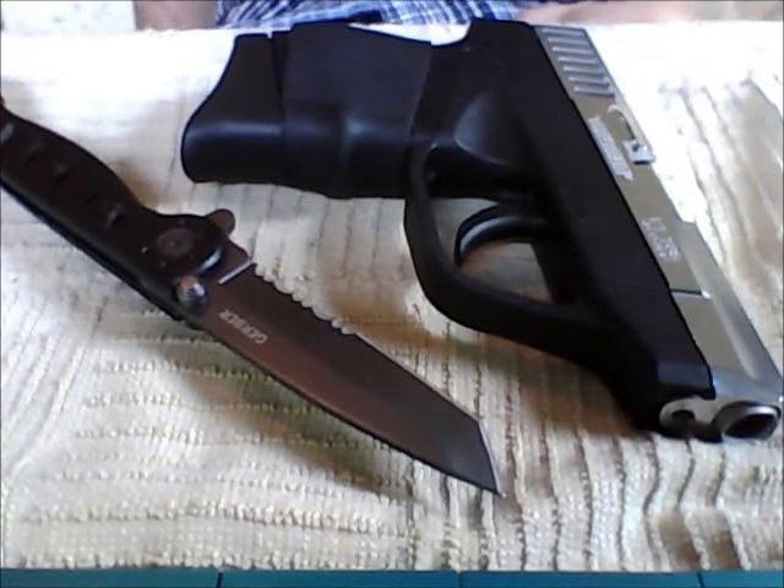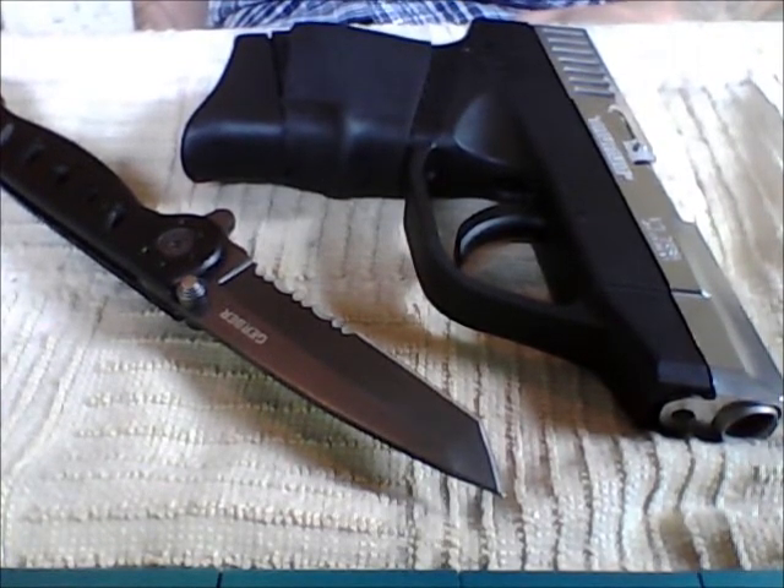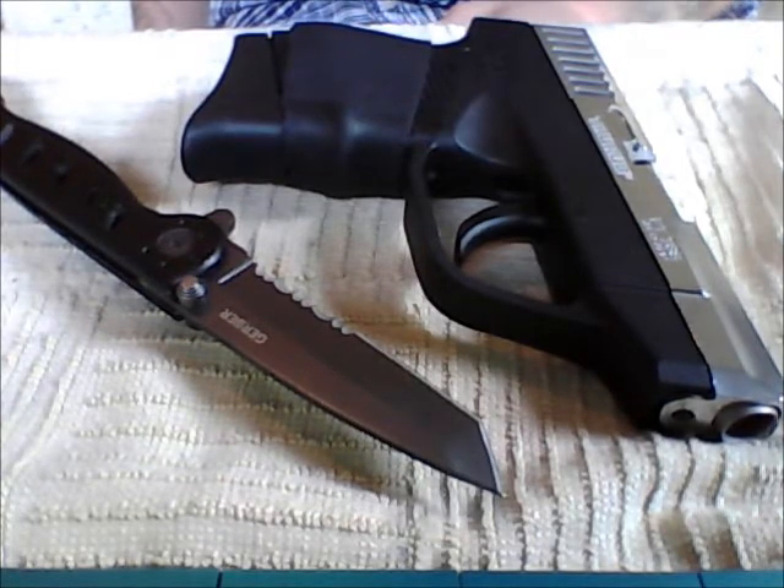Hello there YouTube, Tiddly Winxist here. I'm just making a video asking for help making a decision on the color of the slide of the gun that I'm going to be buying. I'm still not telling y'all what the gun is, because it's going to be a surprise, but I swear y'all will love it when I get it.